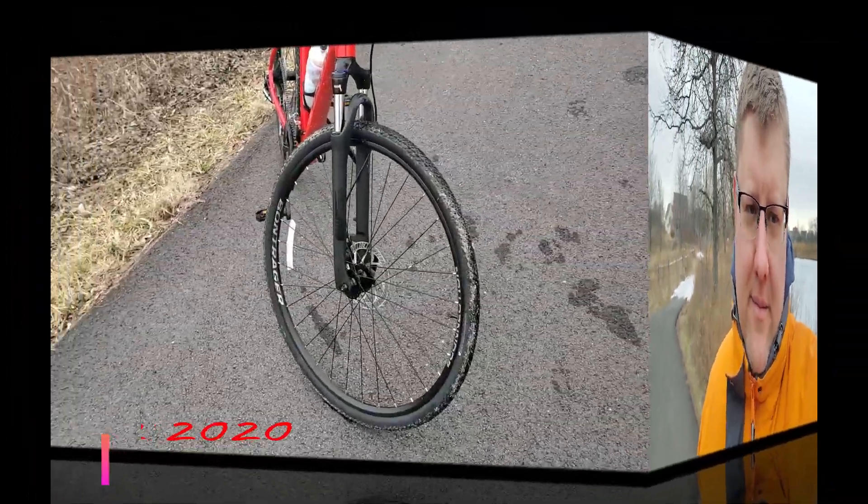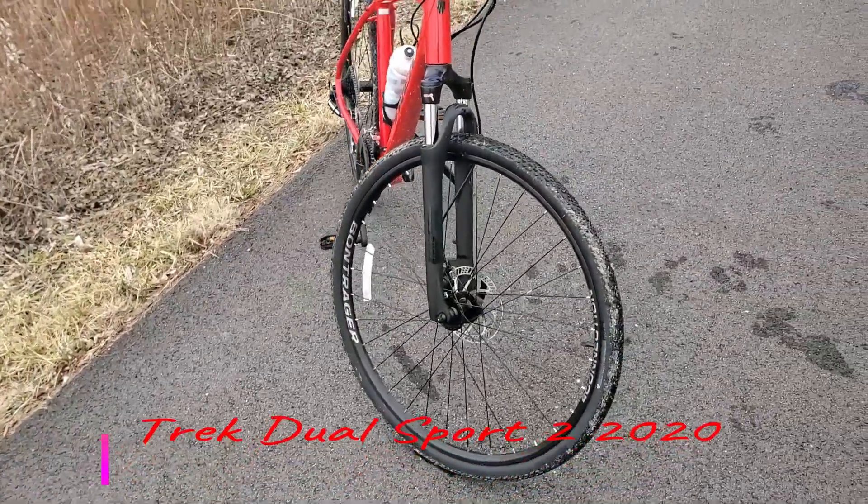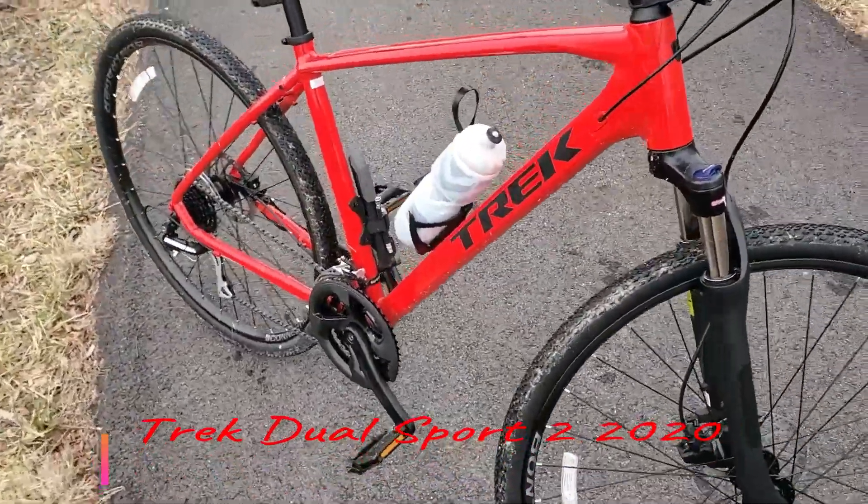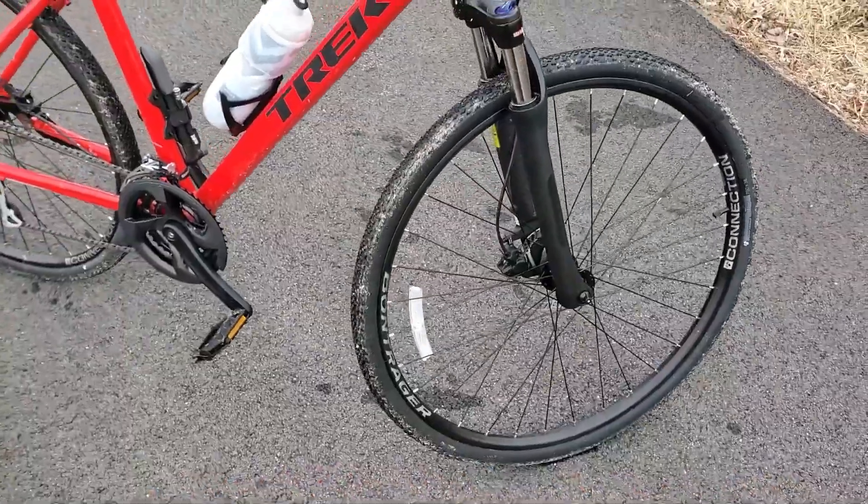Hello YouTubers, I'm back with another video — today is completely different, nothing about cars. I want to do a quick review on this Trek Dual Sport 2. It's a dual sport, a very beautiful bike. This is my second time riding it and it's the end of February right now, so let me show you the bike. This is my Trek Dual Sport 2, 2020 model — it's an amazing bike.